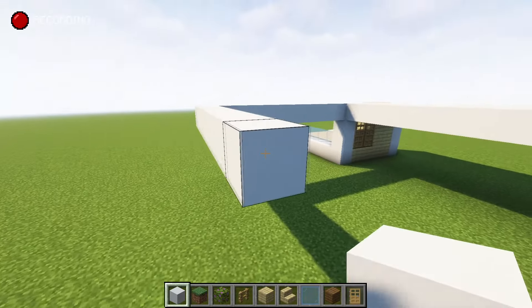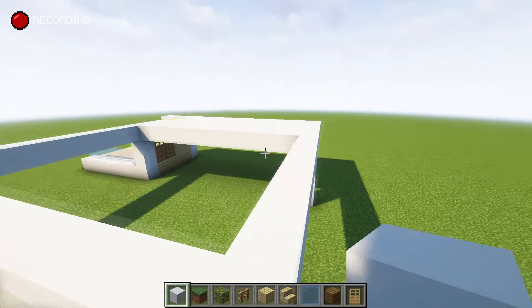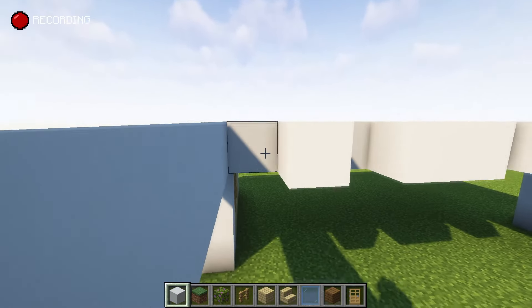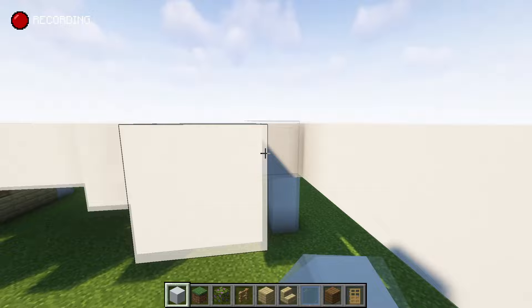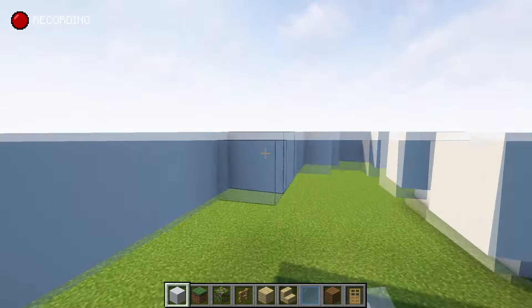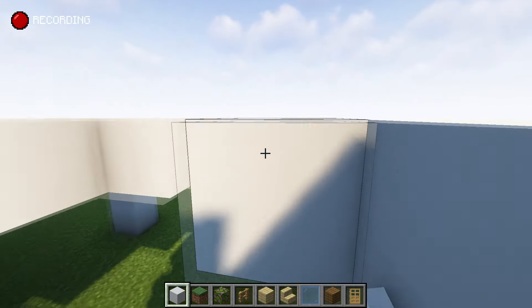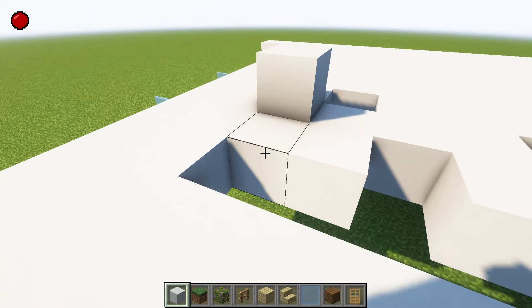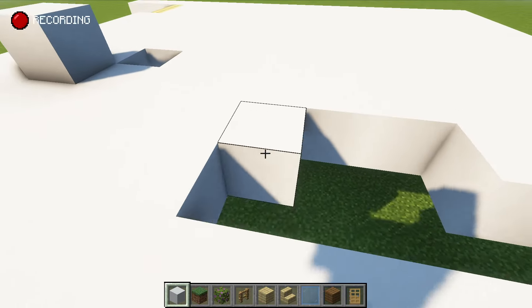Let's do this — we can have the flooring all in white as well, so we'll fill all this in. I want to make it doable for people in survival as well. I know I've been doing a lot of detailed builds, but people have been asking for some smaller builds, so I'm going to do some small ones as well — mix it up, a bit of everything so everyone is happy.